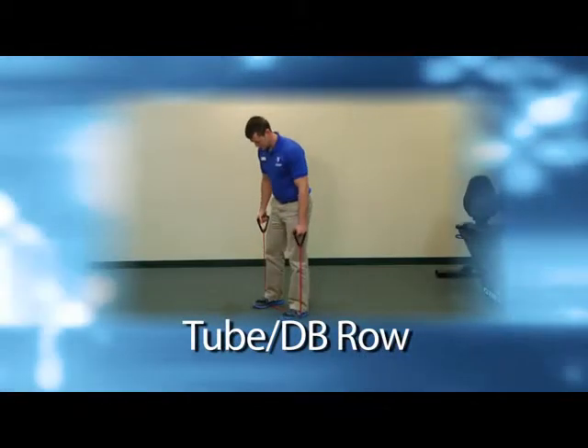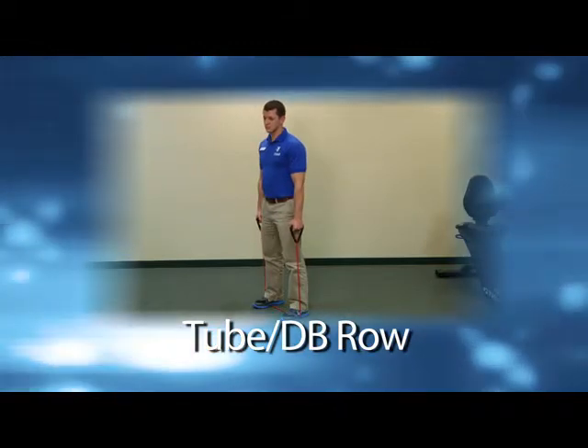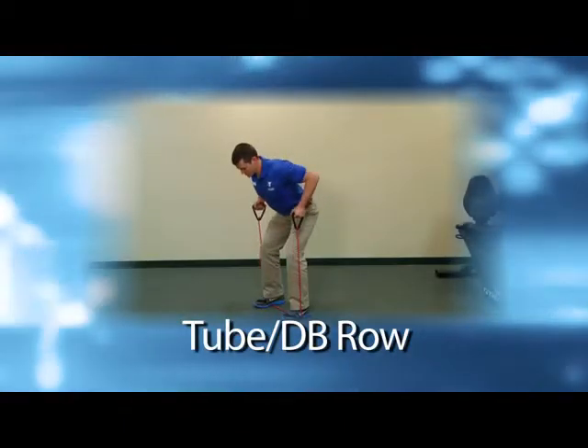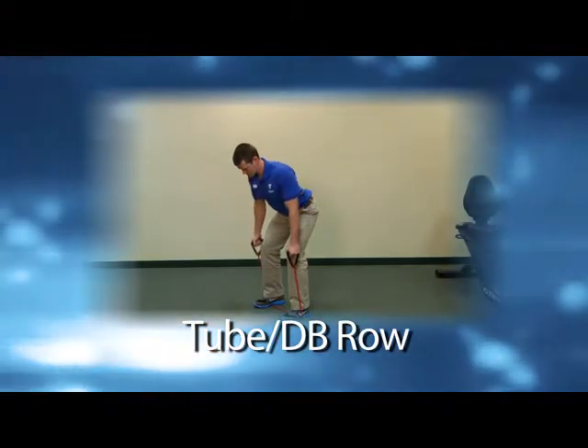The next exercise will require one piece of equipment. In order to strengthen the muscles in your back, a simple rubber tube will be a big help. These can be purchased at most sporting goods stores in a variety of thicknesses. To perform a rowing movement with a tube, place it under the arches of your feet about shoulder width apart. Bend at the hips and knees to create about a 45 degree angle with your torso to the floor. Keep good posture, your shoulders back, and a flat back. Holding the handles on the tube, slowly draw your elbows up and back while squeezing your shoulder blades together. Extend your arms back down and repeat.